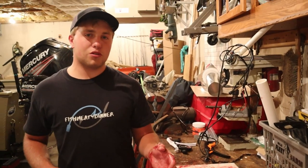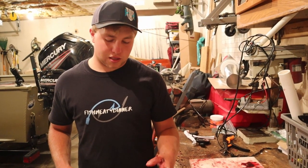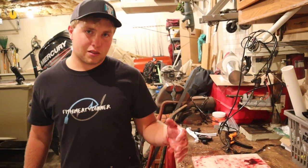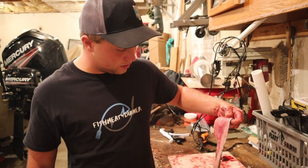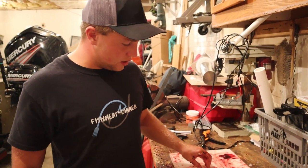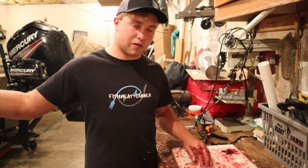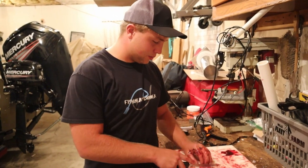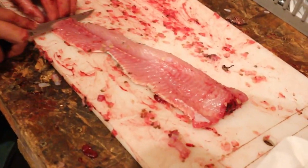Make sure to dispose of your fish guts properly — they start to stink and get maggots on them and you don't want angry neighbors. Put them in a dumpster or get them into your garbage can and to the curb for pickup as soon as possible because they stink really bad if you leave them.